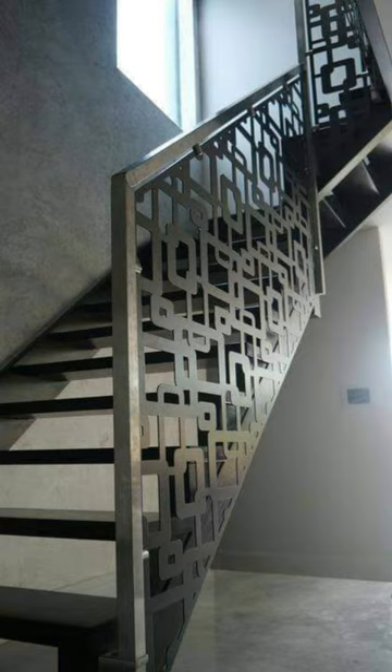We have to set this face. This is a laser cutting. It is also a laser cutting.